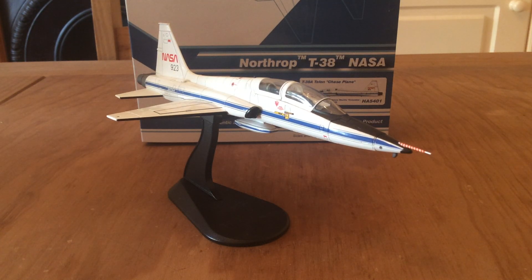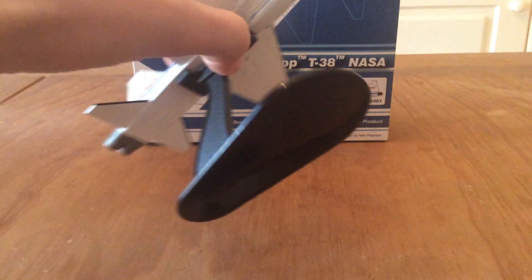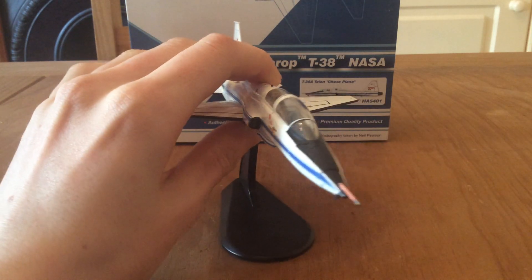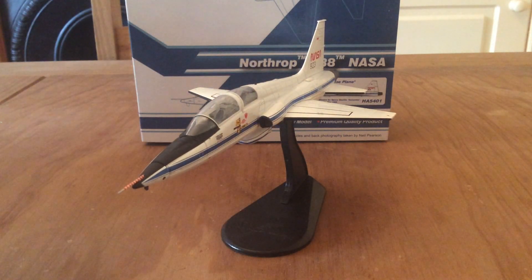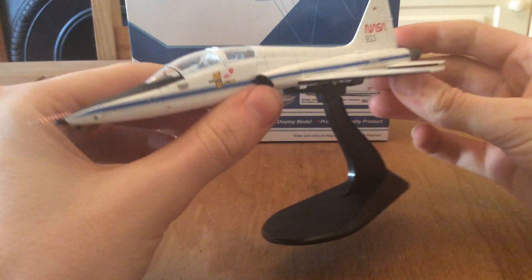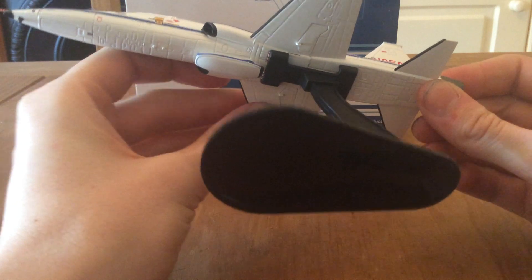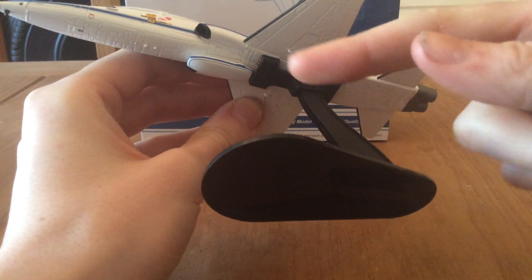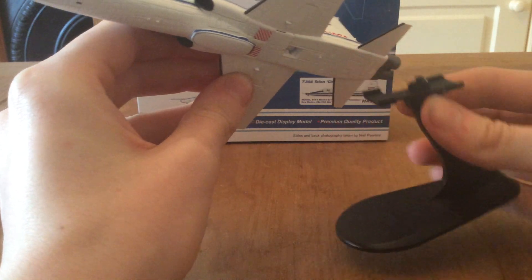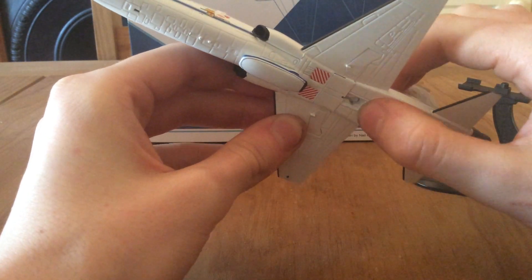With Hobbymaster, you can have the aircraft wheels up or down. I will show that in this video, because in another F-35 video some of you wanted to see it with the wheels down. With this one, instead of the slot-up version which was on the F-35, you've got this sort of cradle on the top here. That is just able to pop out like so. You can also fit something in there if you want it on the ground.